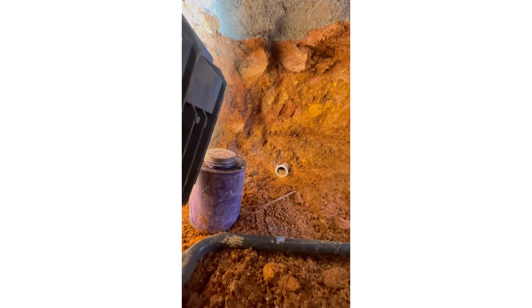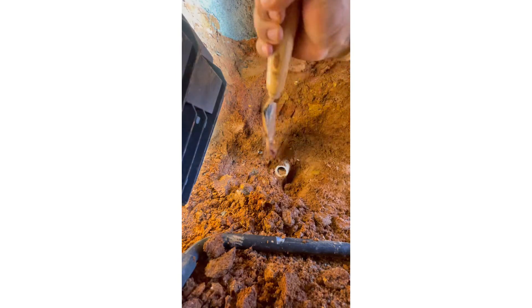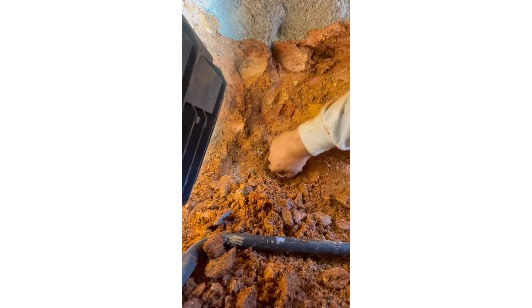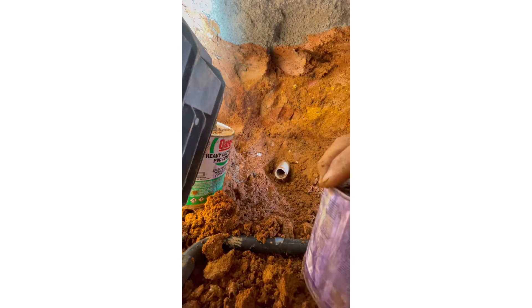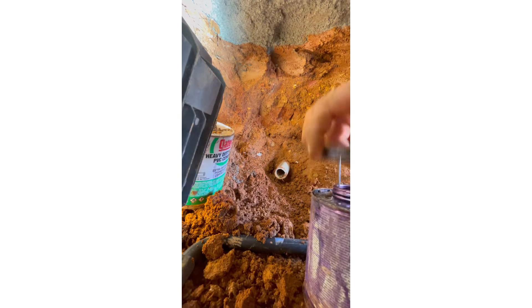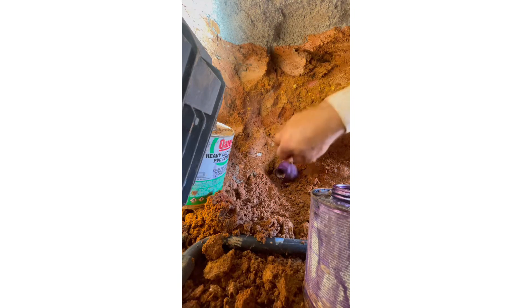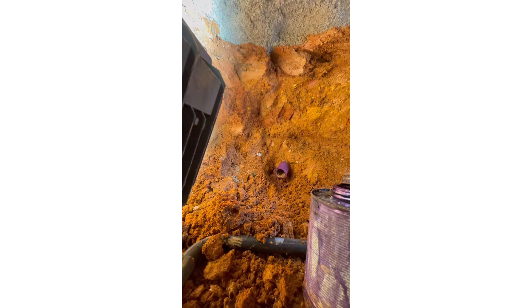Now I just have to clean that up so I can put a coupler in there. Let's clean the pipes up — take a primer as well to make sure it won't leak. It's rough being inside this hole with no ventilation — with this glue we're gonna get high.